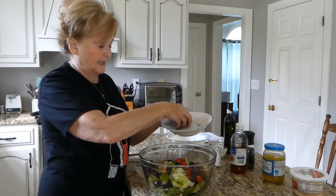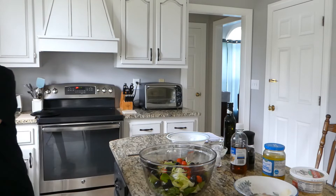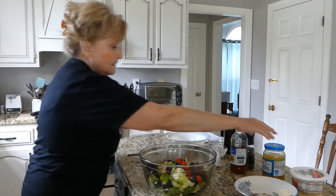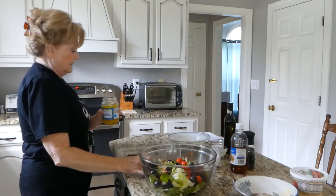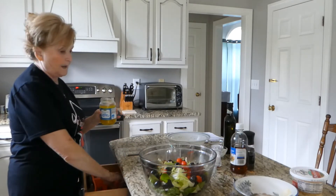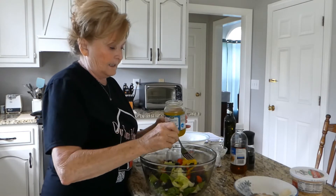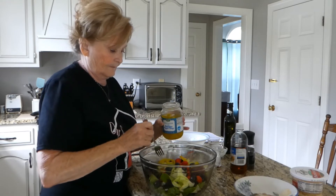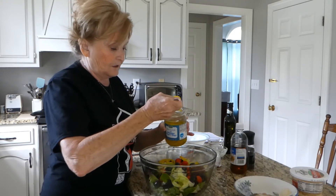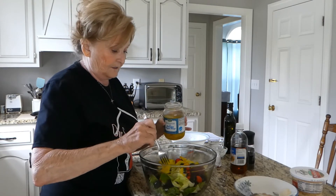Just however many you like, drop them in there. And then they use the whole peppers at Olive Garden, but I don't have the whole peppers — I have the rings, so I'm just going to use the rings. This is really good. Everybody loves Olive Garden Salad.